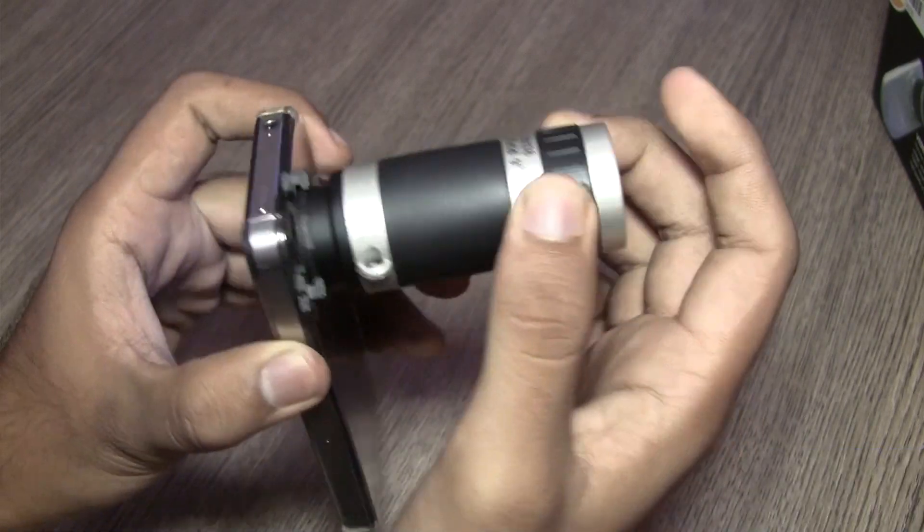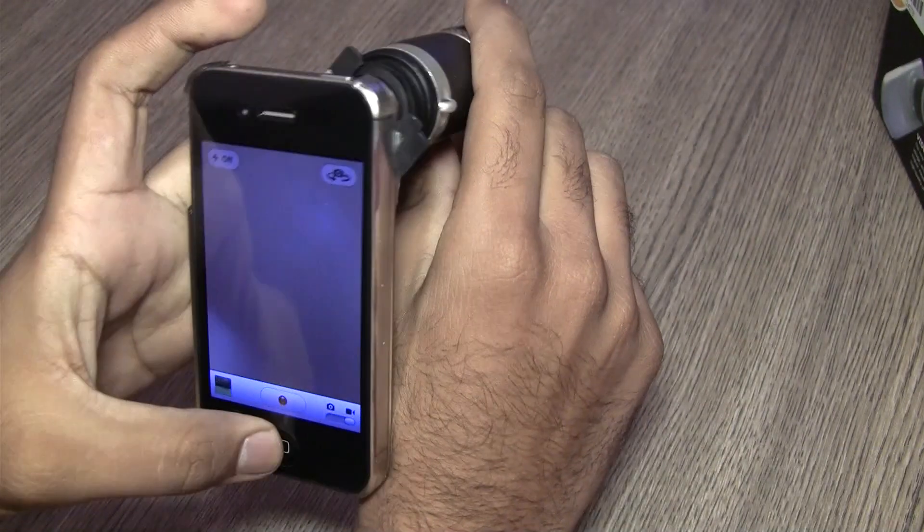We tested it outside on an iPhone 4S. Let's check out the video. As you can see, with the lens attached the video will be quite shaky if you shoot it with the phone in your hands. But you can get a stable video by mounting the phone on a tripod. However, the zoom is quite considerable, which you will notice after we take off the lens.